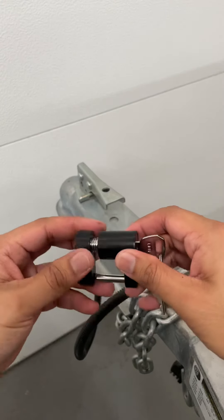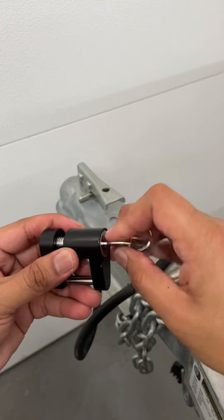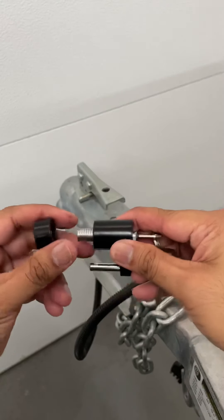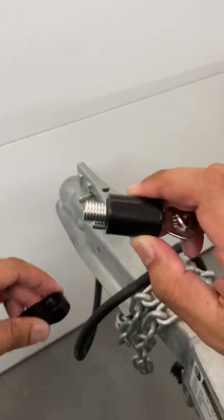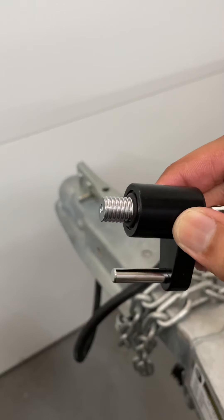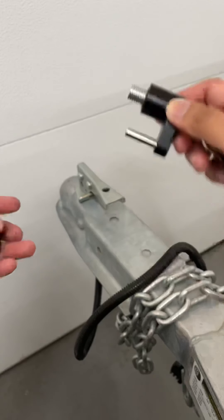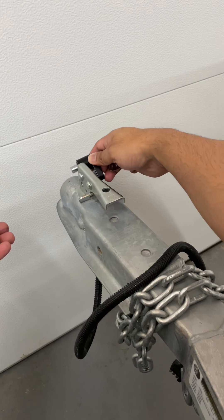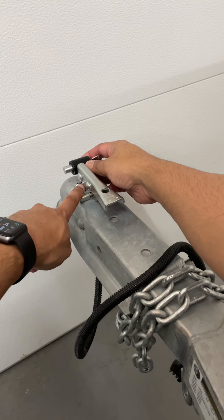When you engage the key, it appears it allows you to spin the body, and it's a screw-type motion. There are threads in there, so I'm guessing you go like that — and it fits right in that hole.